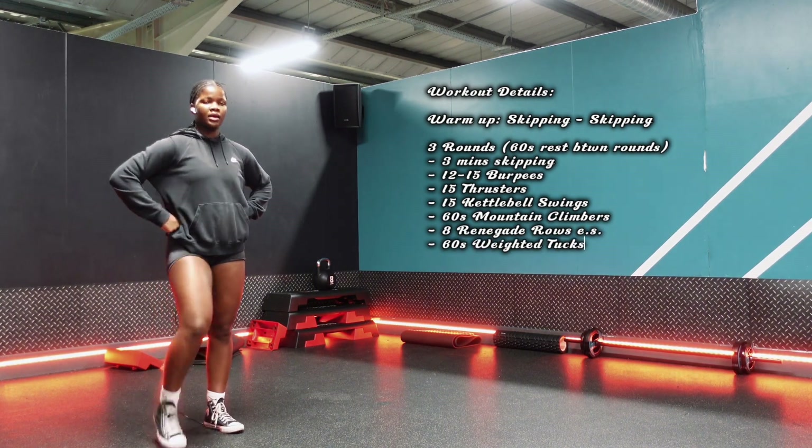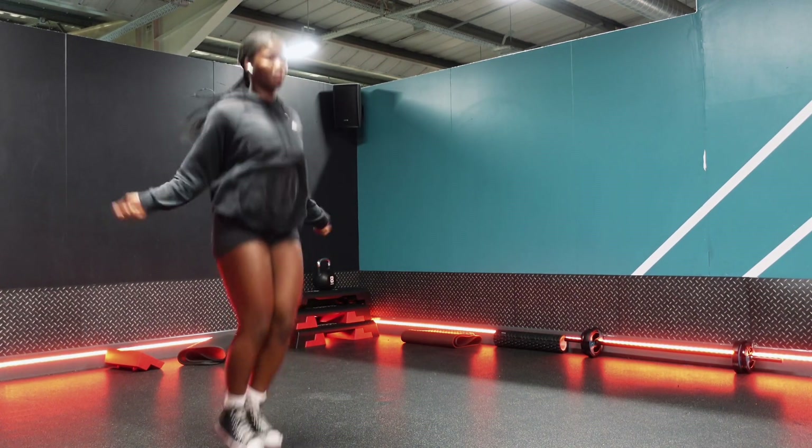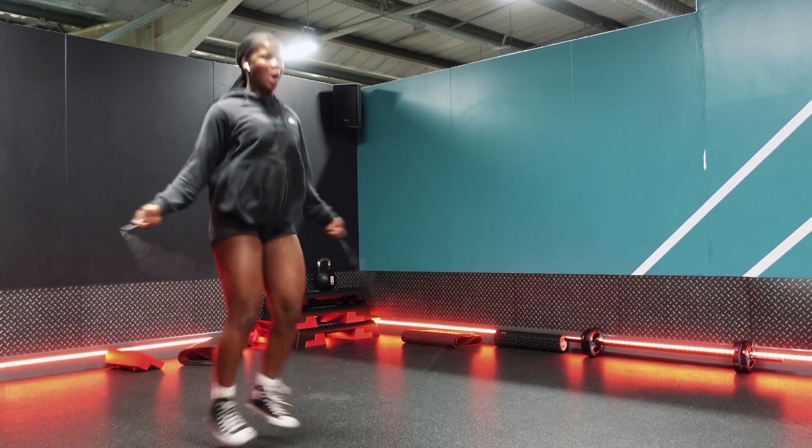I was getting frustrated because I kept tripping on the skipping rope. Funnily enough, a lot of people don't know how to skip — I never knew that, I thought it was a simple thing, but apparently not everyone knows how to skip.